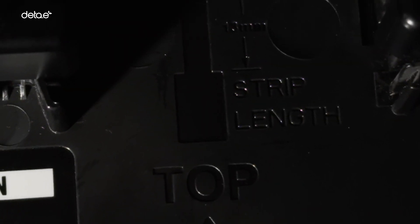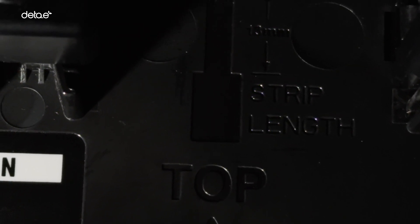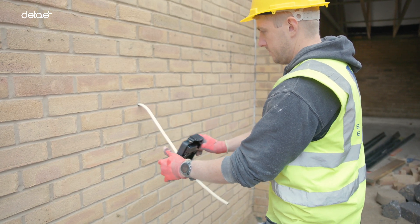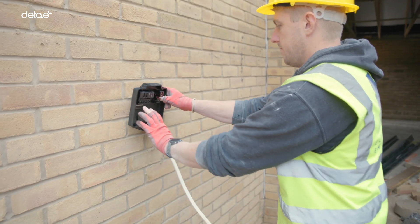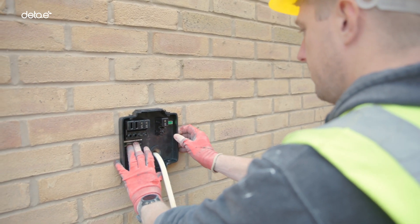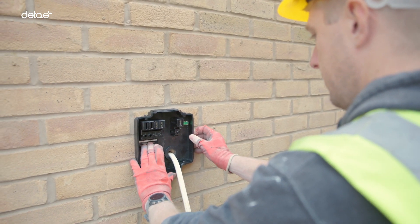To ensure the charge points are lined up correctly on the property, there is a spirit level inside the unit. On the back plate, there's a guide on the cable strip measurements. The wiring route is very much dependent on the location of the charge point and consumer unit or meter cupboard. Ideally, cables will be hidden within the building fabric and can enter the charge point via the rear of the base module.